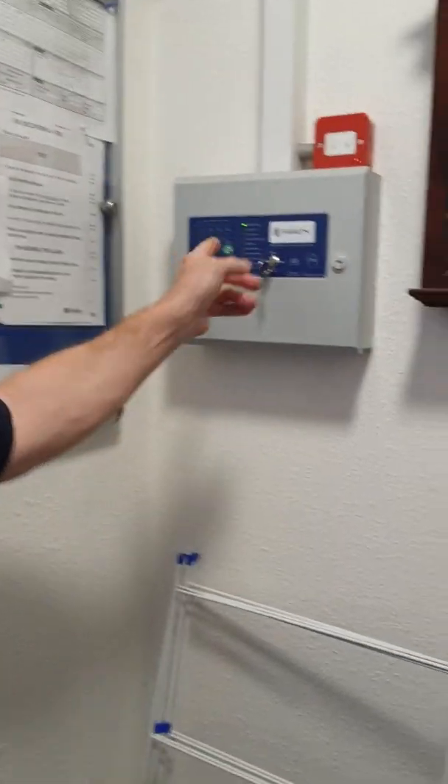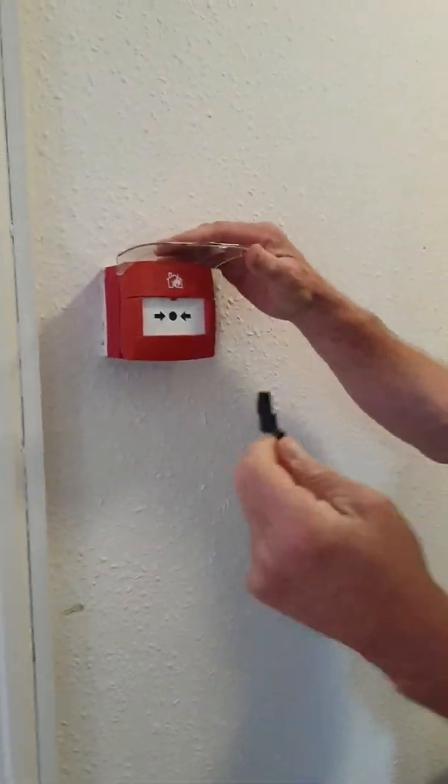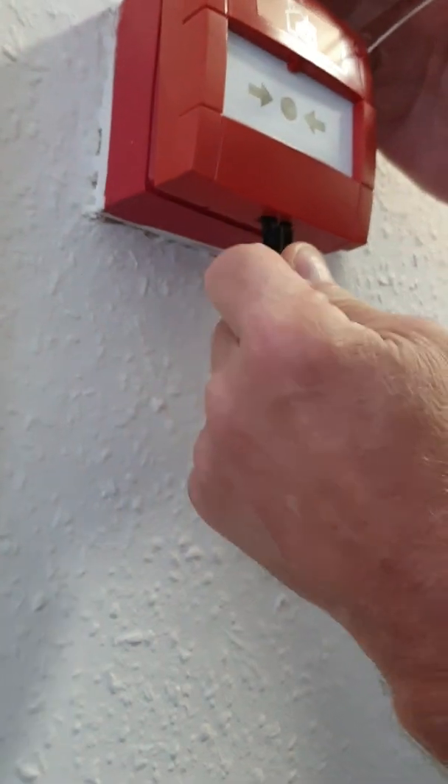So if you want to do a weekly test, turn that on first, then go to the core point. Double prong, you're underneath.